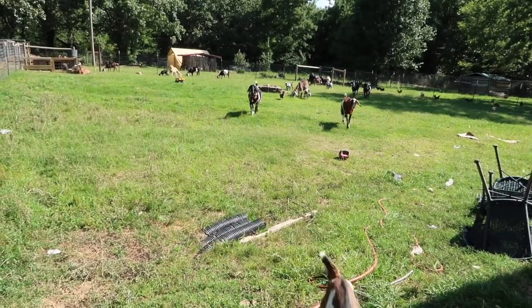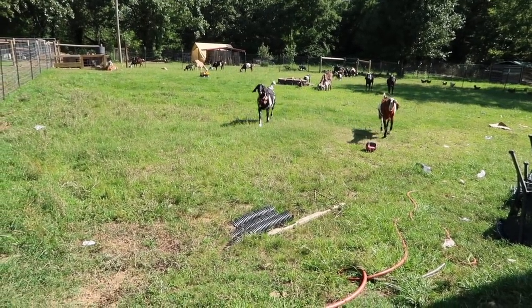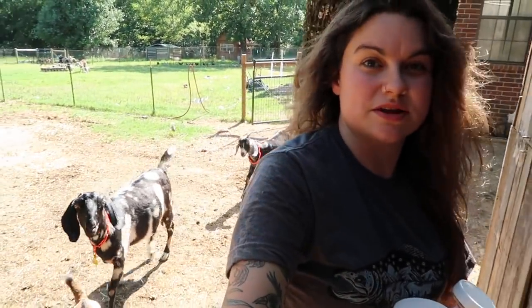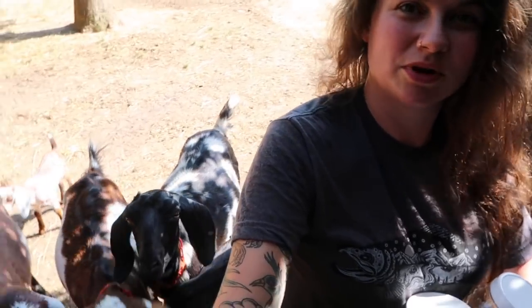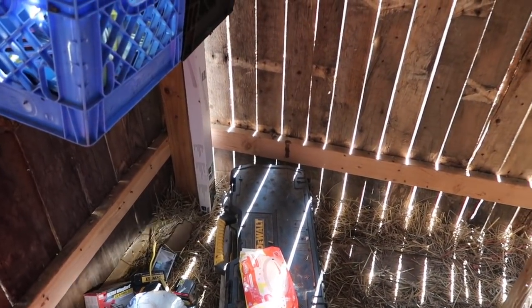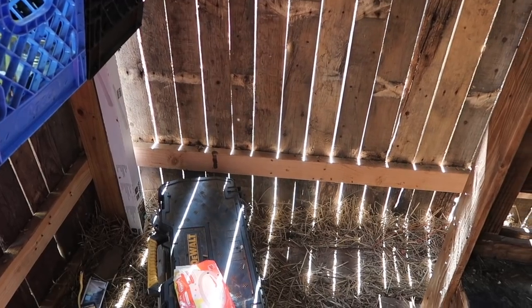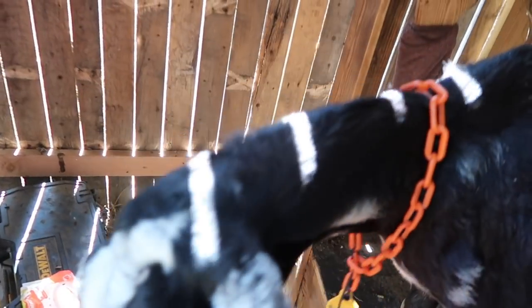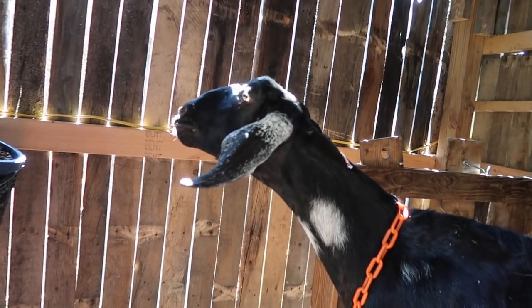Here come my milkers. Only a few of my girls get milked twice a day — the ones that don't have kids on them — and we've been letting them out to this other yard to eat the grass. Thankfully they still come running when they see me with the milk pail, because they know there are treats to be had. See all the little bright flashes? Those are flies. It's awful this time of year. I just got some fly traps; I'm going to try some natural remedies.